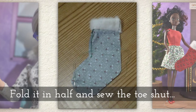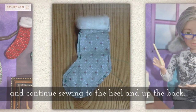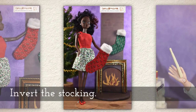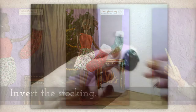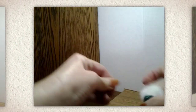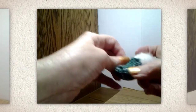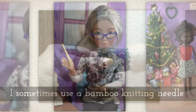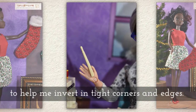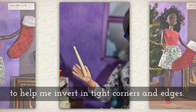Fold it in half and sew the toe shut, and continue sewing to the heel and up the back of the stocking. Then invert the stocking. A tiny object like a doll's stocking can be tricky — I sometimes use a bamboo knitting needle or a chopstick to help me invert in tight corners and along the edges.